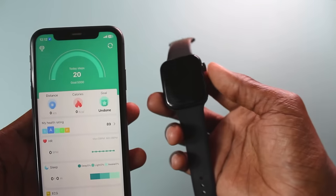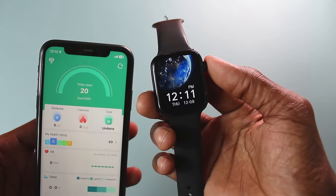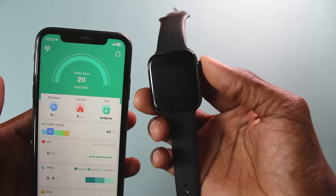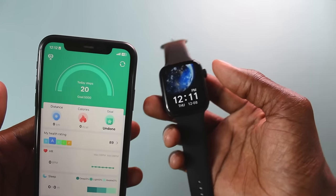Let me just click on it. As you can see, the time on the app is 12:57 and mine is saying it's 12:11. So in that case, when you open the app, you have an option to sync data between the smartwatch and the phone.